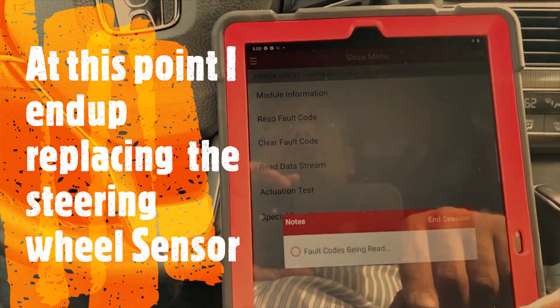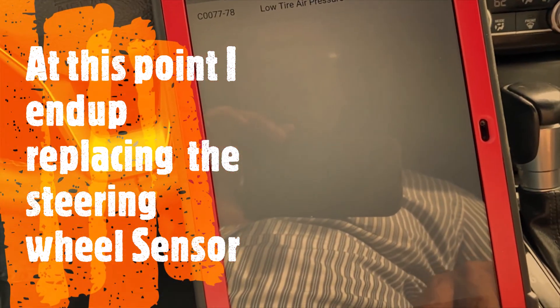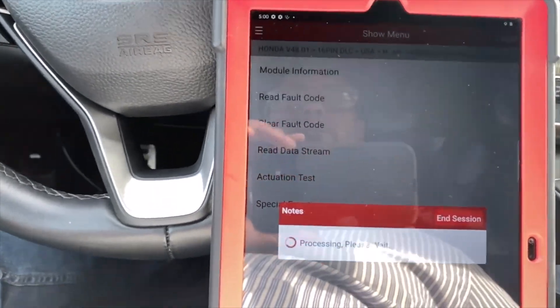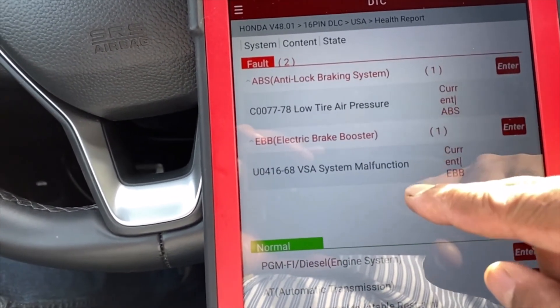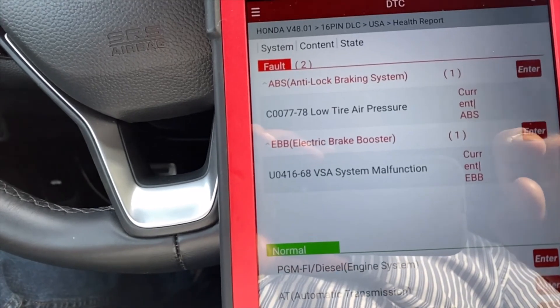Read the fault codes: low tire pressure and one more — we end up with a bad system malfunction: EVB electronic brake booster. Let's get into that system.